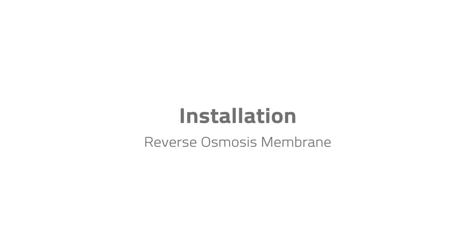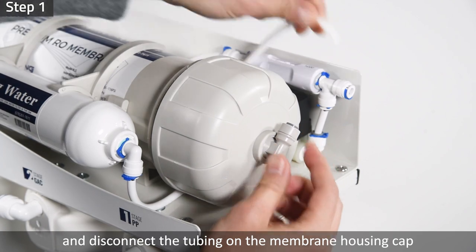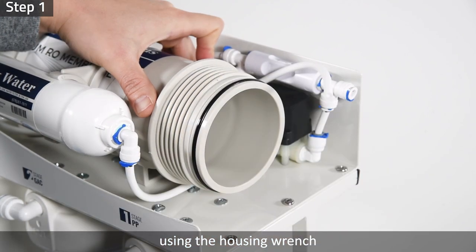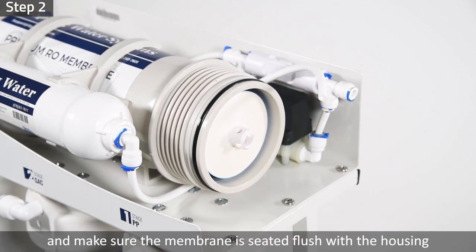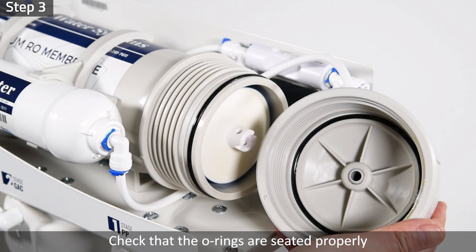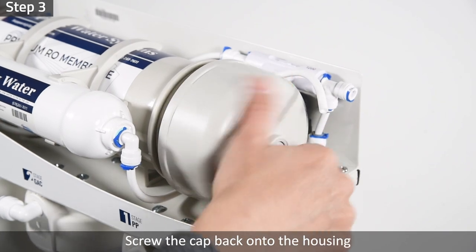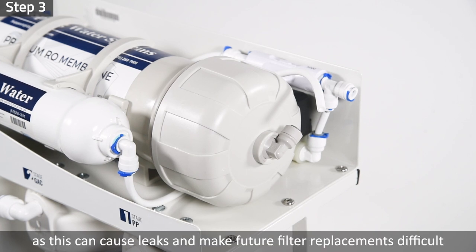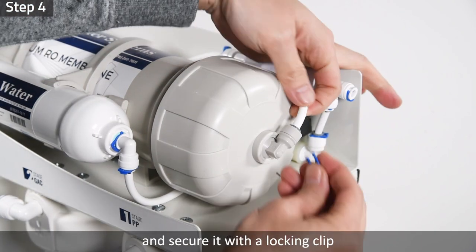Installation: Reverse Osmosis Membrane. Step 1: Remove the locking clip and disconnect the tubing on the membrane housing cap. Unscrew the cap by turning it counterclockwise using the housing wrench. Step 2: Unwrap and insert the membrane into the housing, making sure the membrane is seated flush with the housing. Step 3: Check that the membrane housing o-ring and housing cap o-ring are seated properly. Screw the cap back onto the housing and use the housing wrench to tighten the cap with another quarter to half turn. Do not over-tighten, as this can cause leaks and make future filter replacements difficult. Step 4: Connect the tubing back to the membrane housing cap and secure it with a locking clip.